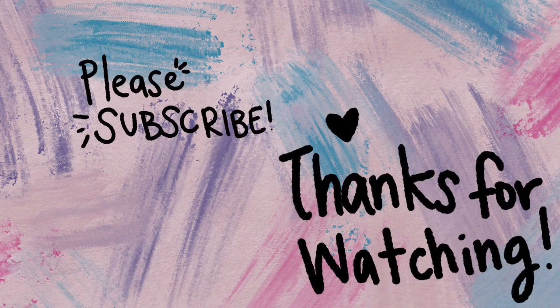Thank you guys so much for watching. Please like and subscribe and be on the lookout for my cloud flip through. See you guys next time.